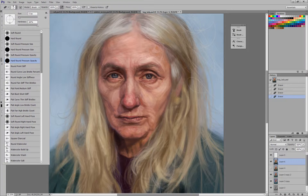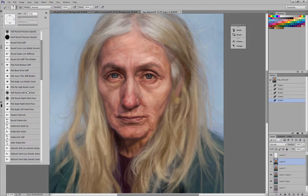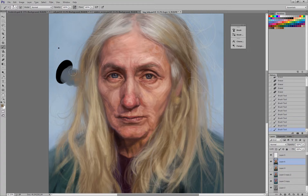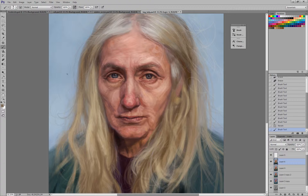For the longest time, I exclusively used the hard round brush and just did a whole bunch of blending. I used the pressure sensitivity to blend and things like that. But now, almost exclusively, I use this Chalk 17 brush. I find it's just a little more gestural and a little more painterly looking than the hard round.